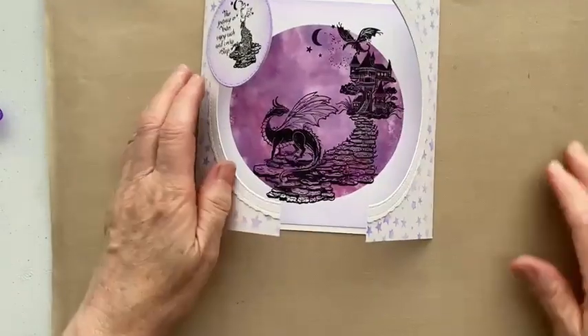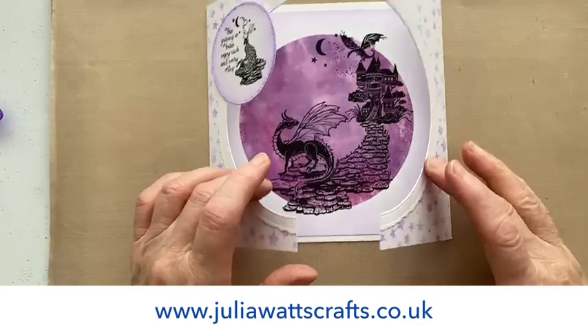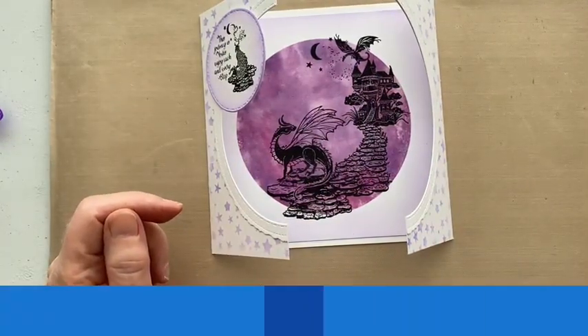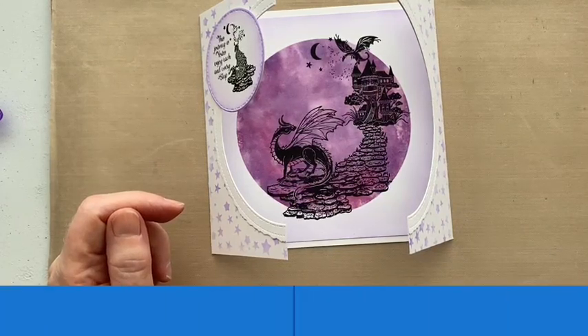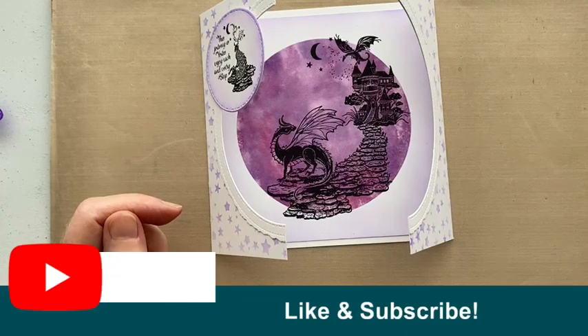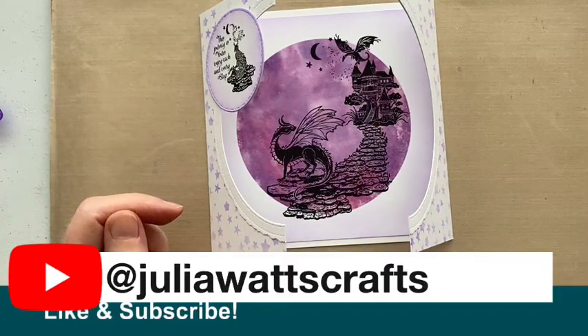I hope you've enjoyed that. As I said, you can get everything I've used from my website, juliawattscrafts.co.uk, for shipping to UK addresses. It's also available from fairyhugs.com. Remember, if you're in the UK you can only get them from me — you can't get them anywhere else. Do like and subscribe on my YouTube channel — I'd absolutely love to read your comments, and do watch out for my other videos too. Thank you for watching!